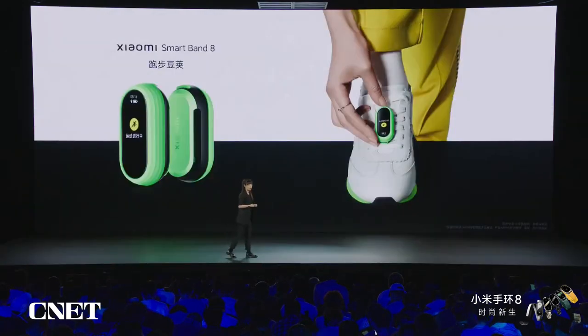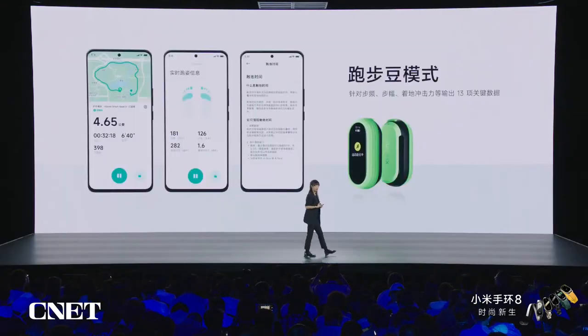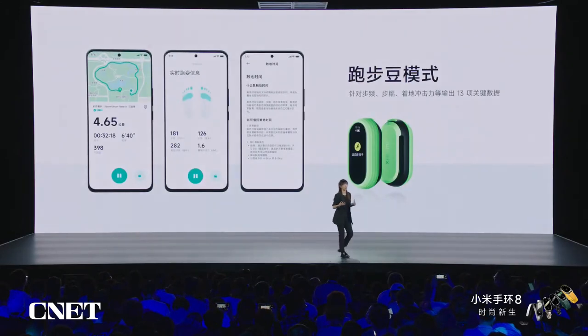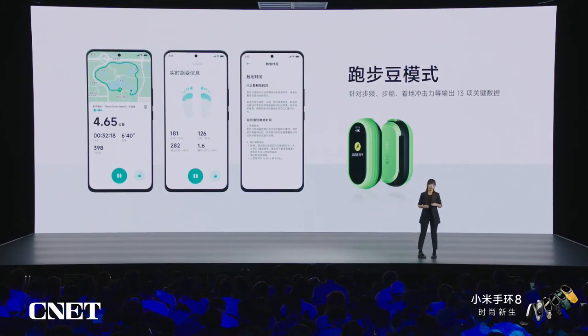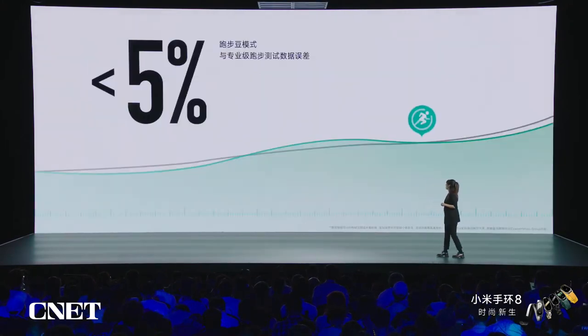This time we also developed the Xiaomi Smart Band 8 running clip. Used with our application, you can accurately monitor your frequency, steps, running form, and gait — a lot of professional parameters to make sure you become more professional. It is highly accurate compared with professional running gear, with very limited and small error.